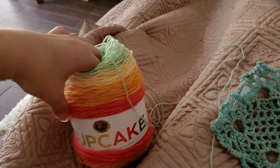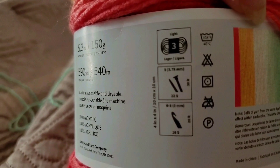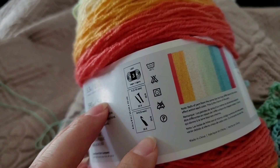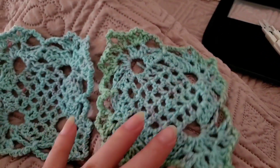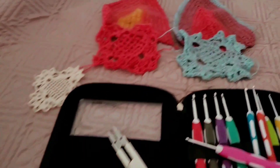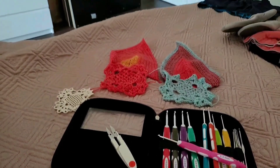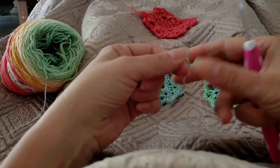We're going to use this cupcake yarn, light weight number three. You can use the recommended hooks, but I'm going to use the number 3.5 hook, since I need it for a project to be a little bit more dense and not as big. As a matter of fact, I'm using them for a top — I'm making a blouse. Stay tuned for that later on, but let's begin this today.